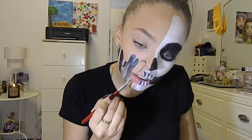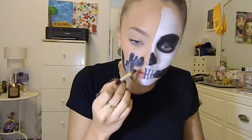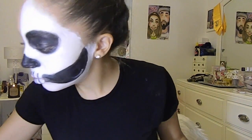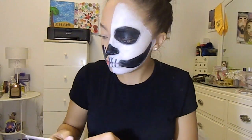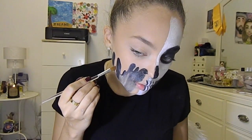I decided to do another one because it looked a little too plain, so I filled that in, then used a brush with gray eyeshadow — gray and white — to smoke it out and make it look like it's dissolving into my skin.